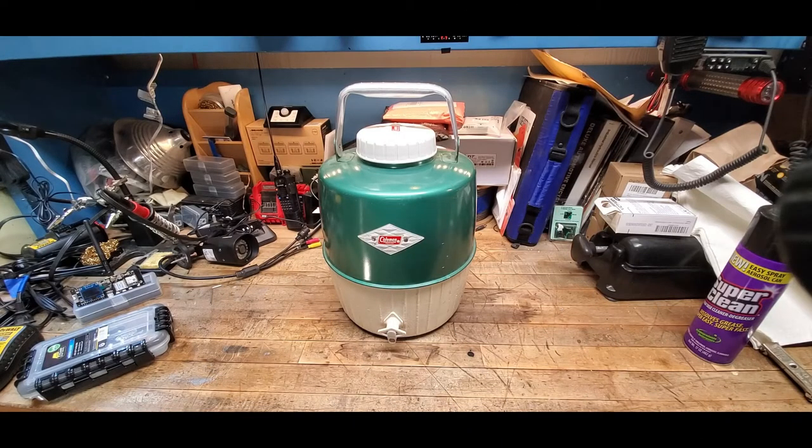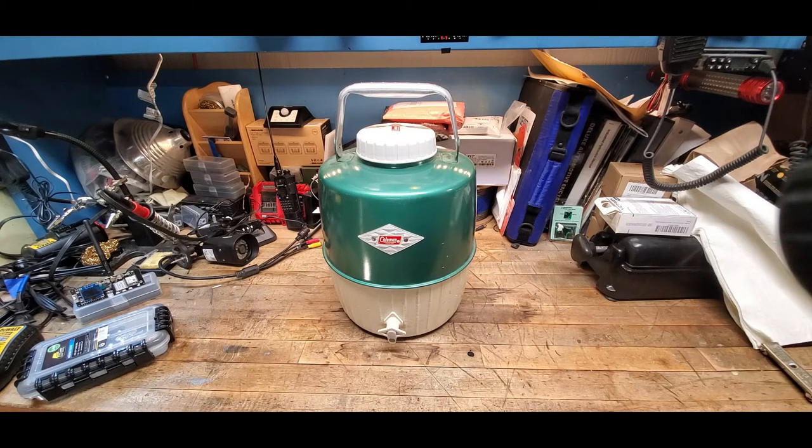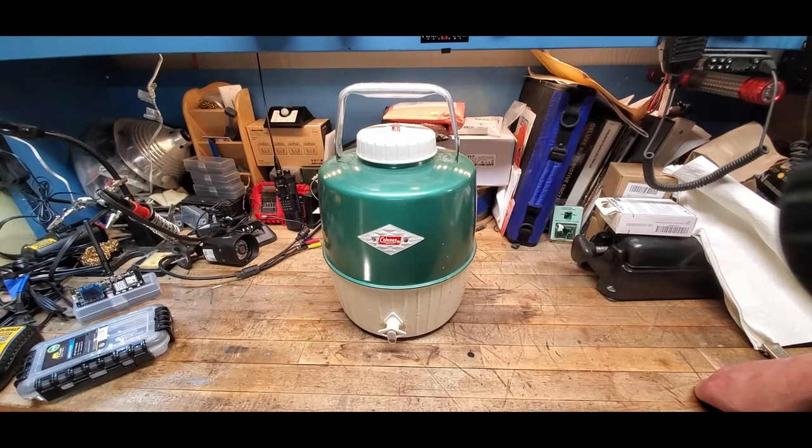Well, hello and welcome back to Raywood Acres, and welcome to my messy workbench. I just wanted to share with you another awesome thrift store find for those of you that follow this channel because of my enthusiasm for old Coleman products.